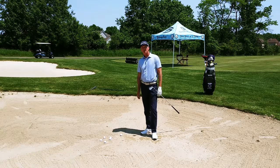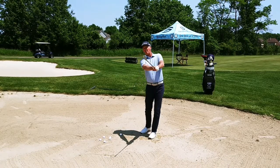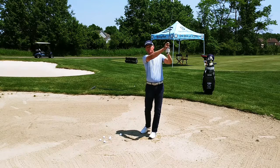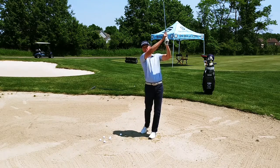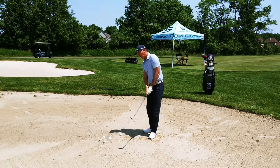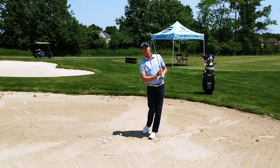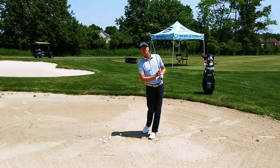One of the things I see with a lot of my students when they get in the bunker is they try to lift the ball out of the bunker, so their arms finish in a real high finishing position like this. But if you look at really good bunker players, their body is turned to the target and their arms are really close to their body in this finishing position right here.